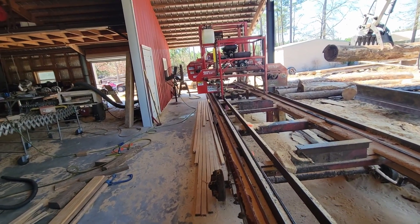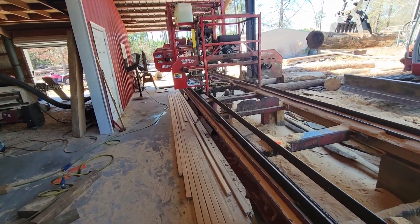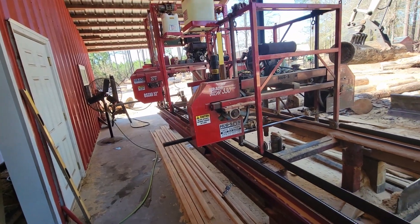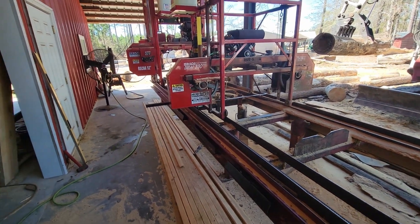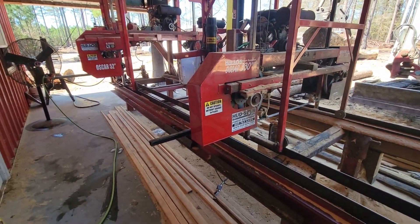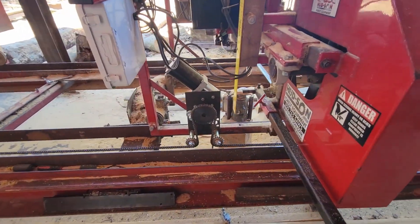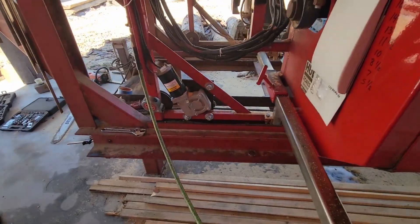I got to thinking one day, I need to use that mill — it's sitting down there not being used. So I came up with the idea: both these mills were manually ran. For years we've manually pushed these mills, and recently came up with the idea to automate both sawmills so they can automatically be run by motors that are attached to the mills.